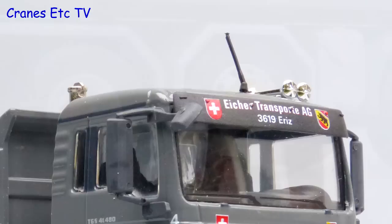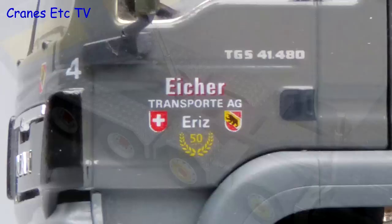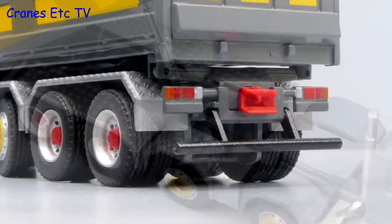The MAN cab is modelled well and it looks particularly smart in the colours of Eicher Transport of Switzerland. Another nice aspect of this model is the tiny sharp graphics, including a fleet number on the leading edge. There's a chromed metal exhaust behind the cab and the heavy chassis certainly looks man enough for the job.